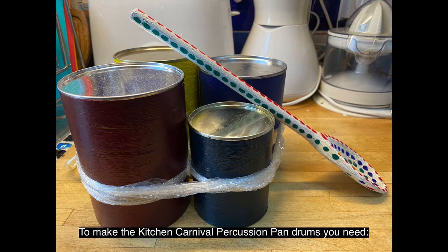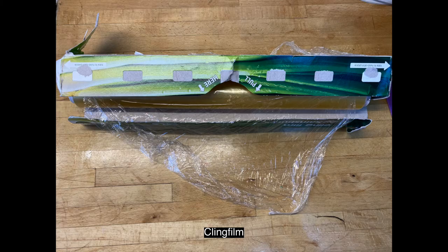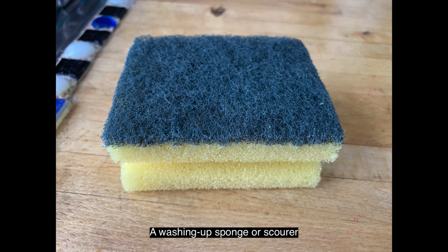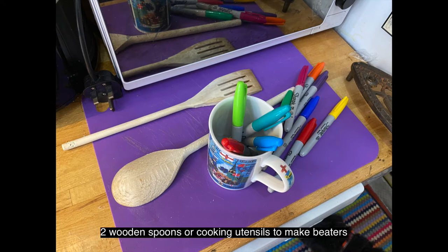To make the Kitchen Carnival percussion pan drums you need empty cans with metallic bottoms like drinking chocolate or instant potato cans, cling film, a washing up sponge or scourer, acrylic paint and felt tip pens if you want to decorate your pan drums, and two wooden spoons or cooking utensils to make beaters, or you can use chopsticks.